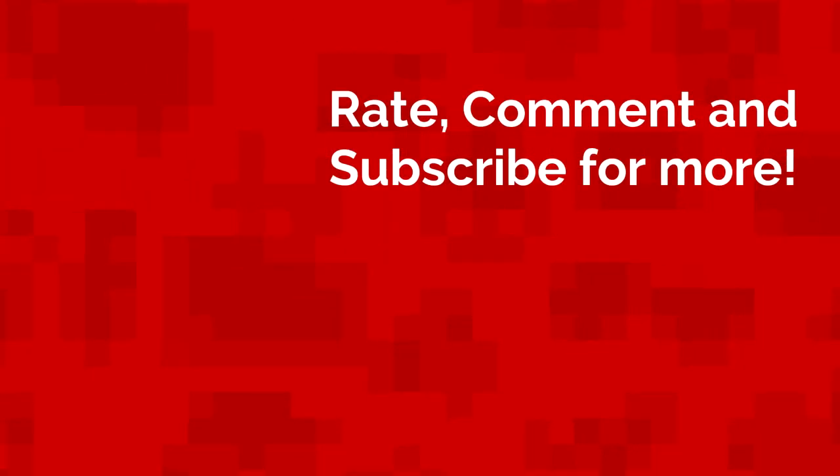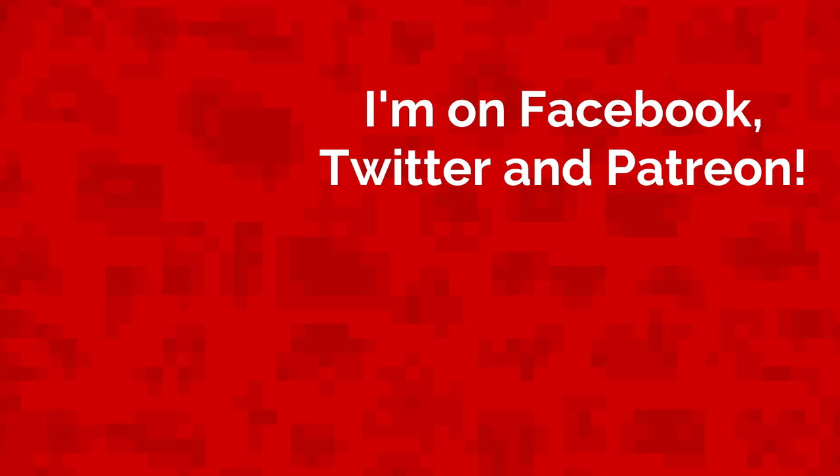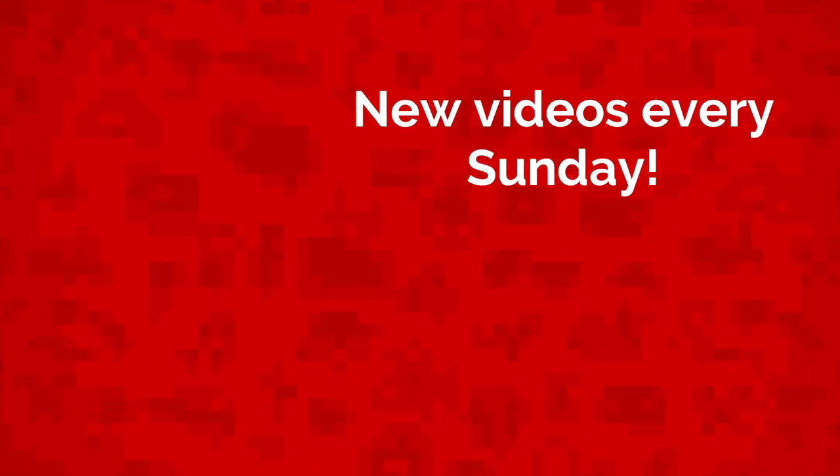Well that's all for today. My name's Jack Sorrell and I'll see you next Sunday with a brand new video. If you have an idea for a future video, leave it in the comment section below and I'll feature your channel in the video if your idea gets chosen. I'll see you next time.